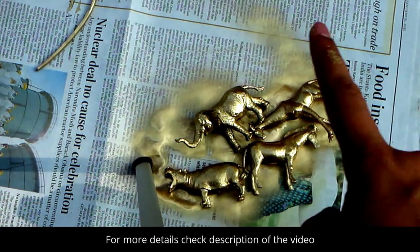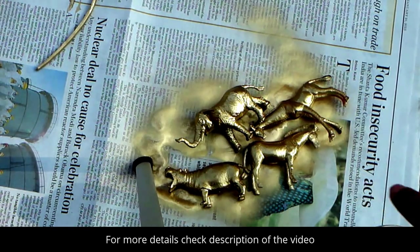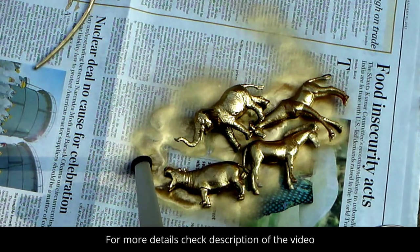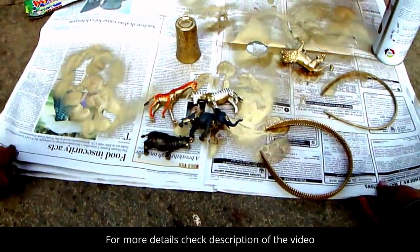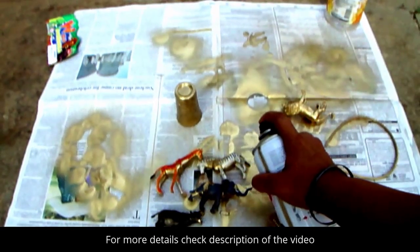Over here I have a hippopotamus, elephant, giraffe, and zebra, and I've painted one side. When it's dry I'll switch it over to the other side and spray paint them again. So now I have flipped them over and I'm going to go again on them.